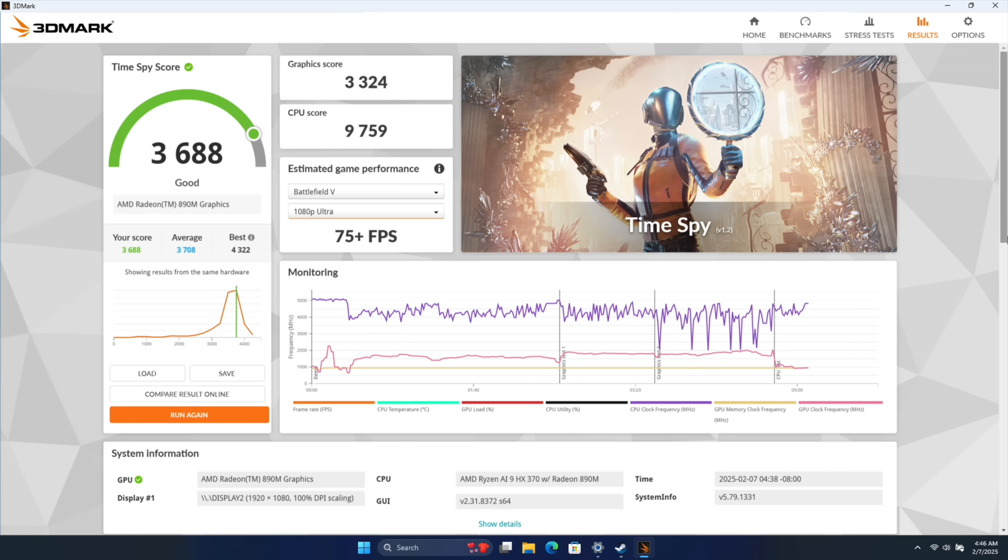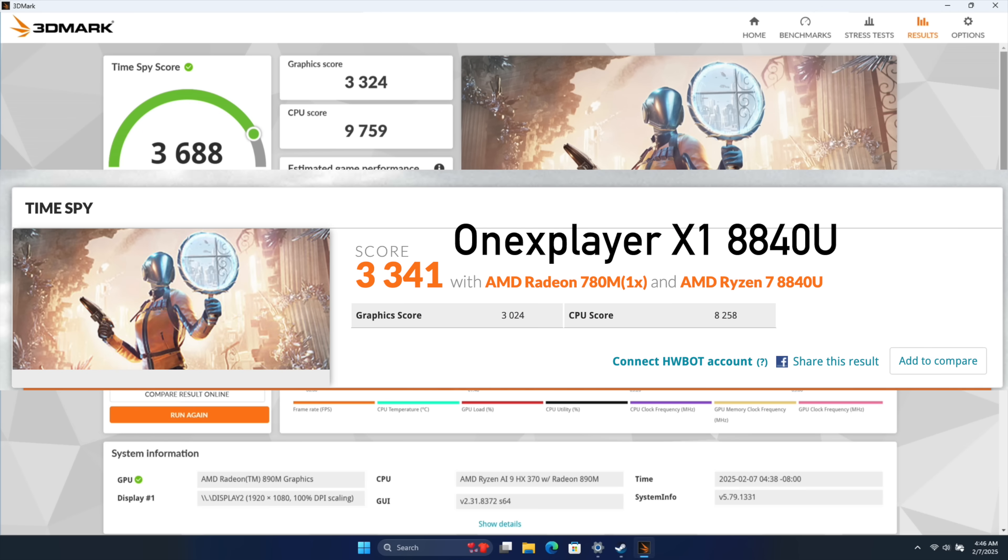When it comes to the new iGPU, I ran 3DMark Time Spy and got a total score of 3,688. On the last-gen 8840U-powered X1, that score was 3,341.